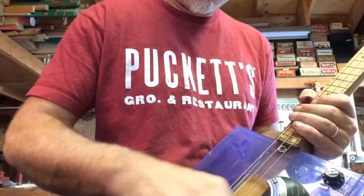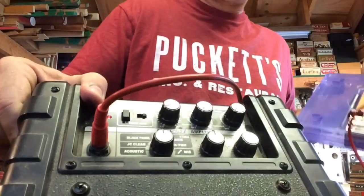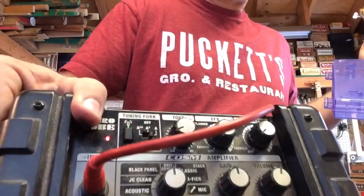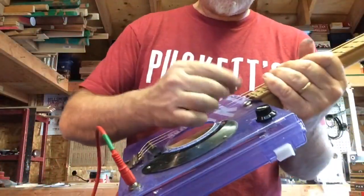Plugged in. I got everything on the Roland Microcube either flat-lined or rolled off the tone. There's no reverb, no nothing. Everything you hear is from this guitar.